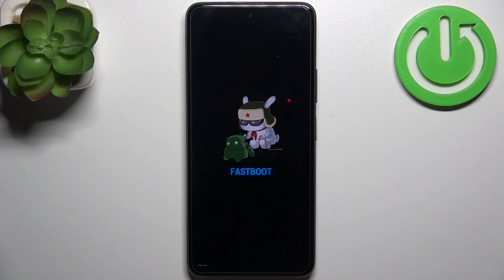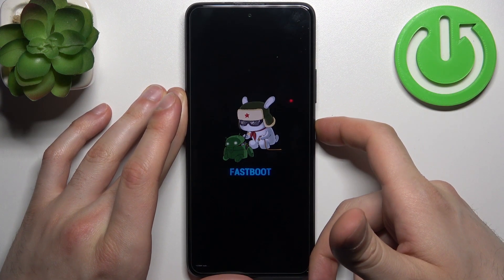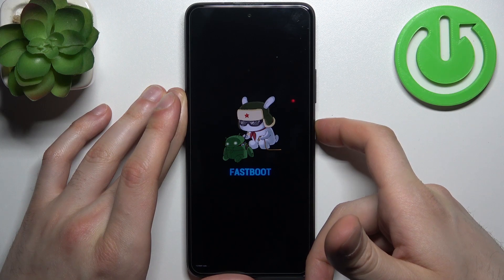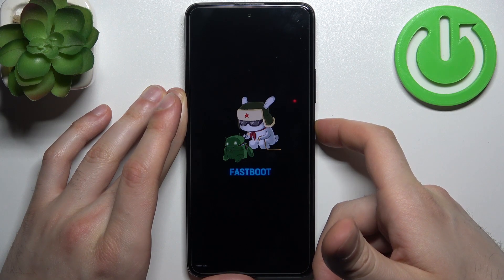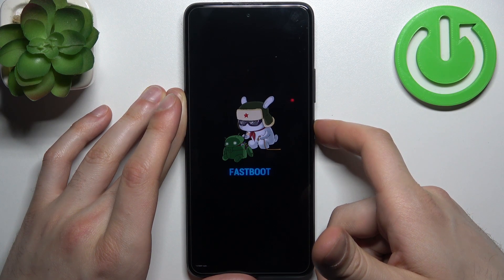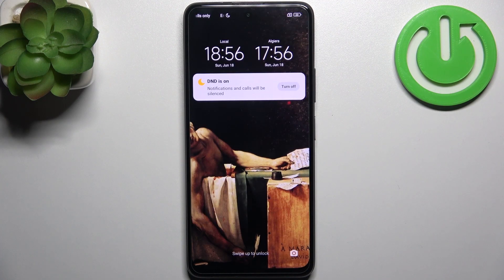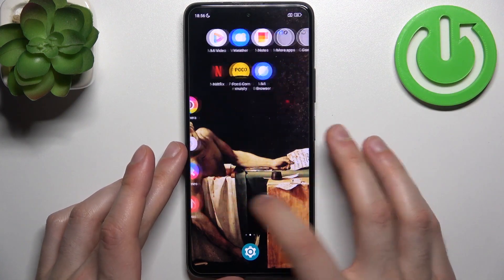If you want to quit this mode, all you need to do is hold down the power key for about seven seconds, and then your device will restart just as usual. And that's it, thanks for watching.